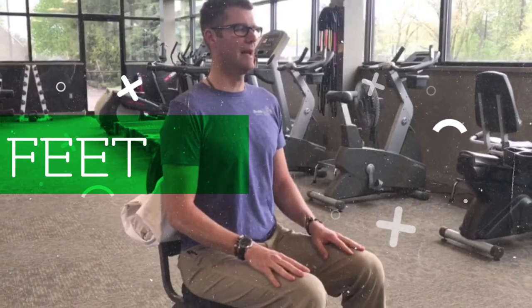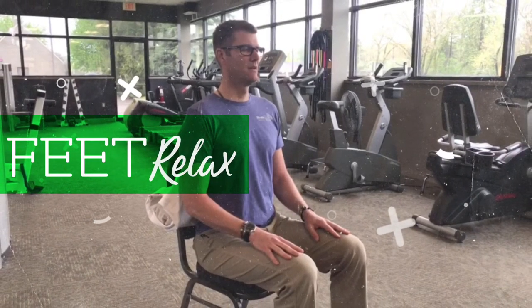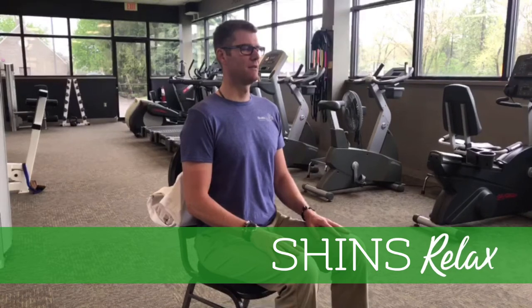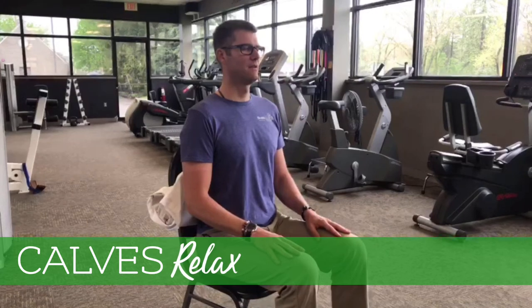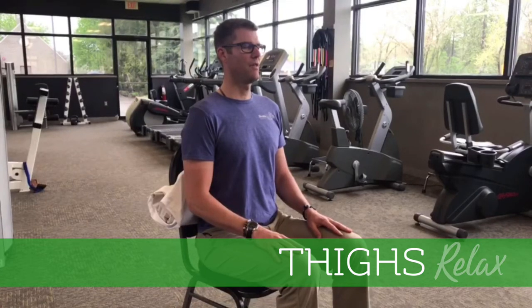Feet relax. Feet relax. Shins relax. Shins relax. Calves relax. Calves relax. Thighs relax. Thighs relax.